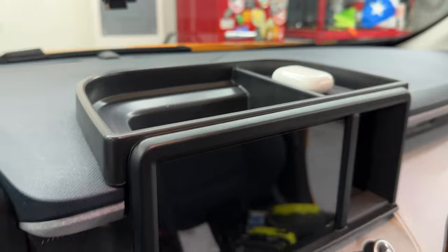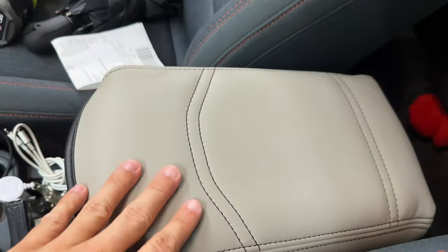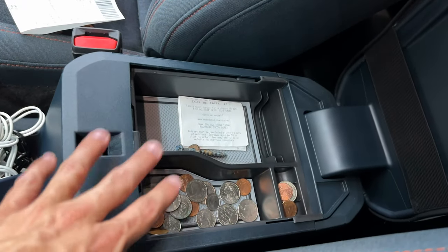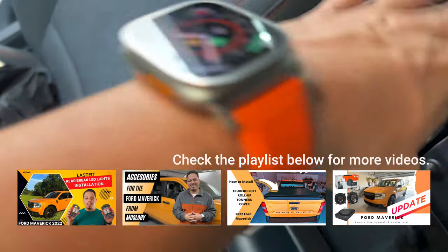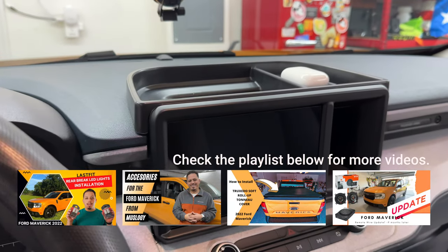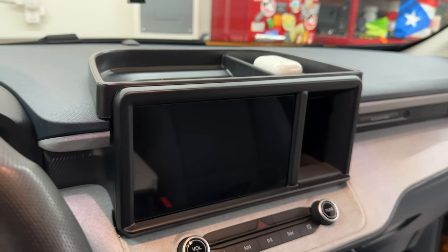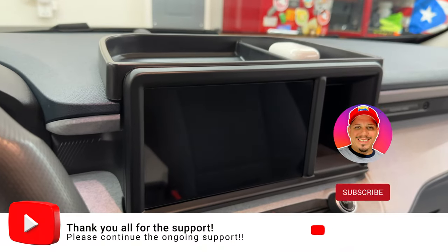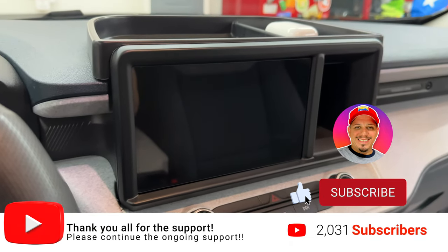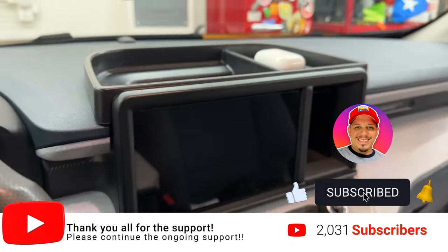It was a short video to show you guys what that center console dash tray looks like. I also did a center console cover video and a center console tray video, so I'll put a link up here for those. With that said guys, this is the center console dash tray from Musology - all links will be in the description below. If you want to support the channel, hit that like and subscribe, and don't forget to hit the Thanks button as well. Thank you guys for watching - this is Rafi signing out.